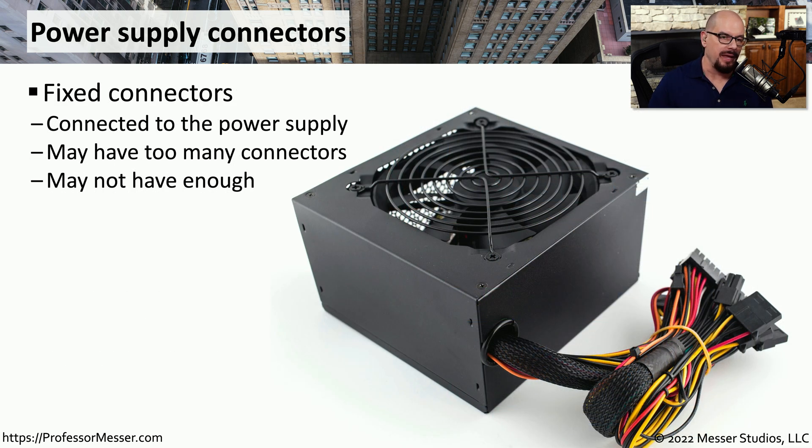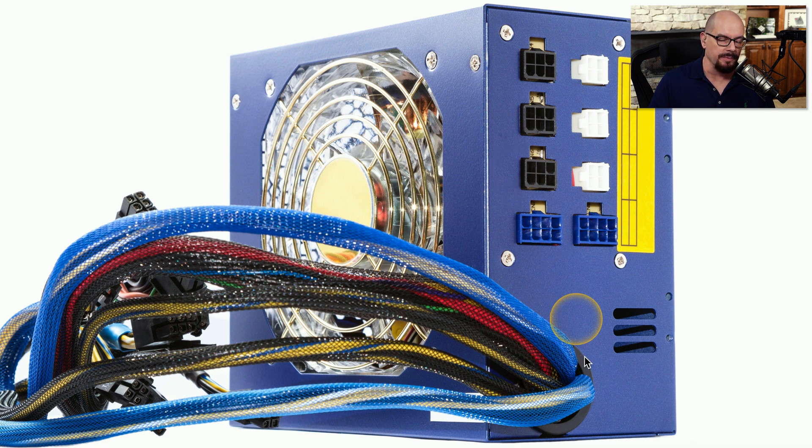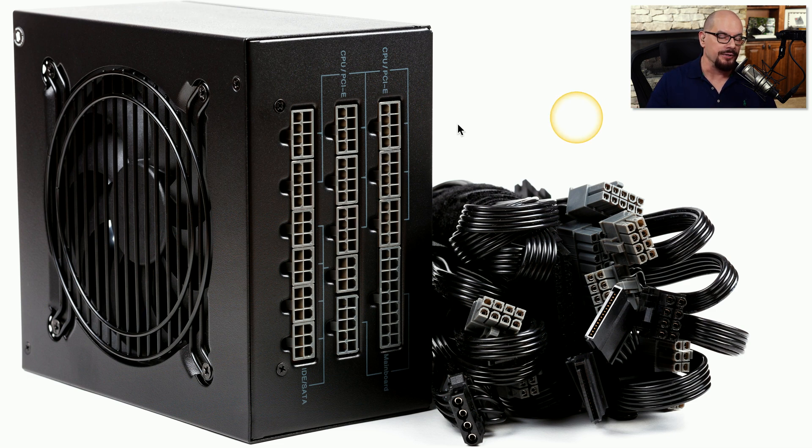Looking at the power supply in your system, there may be a fixed set of connectors going to the motherboard, including power for all other components. There are limitations with this — if you run out of a particular connector type, you'll have to replace the entire power supply. Some power supplies are built to be modular: instead of cables permanently attached, you decide exactly what to plug in, using as few or as many connections as needed. This means fewer wires and better airflow. There are also hybrid versions with some fixed and some modular connectors. Fully modular supplies have no wires coming out the back until you add them.